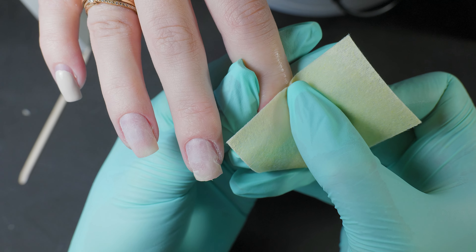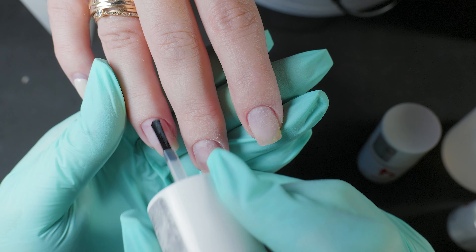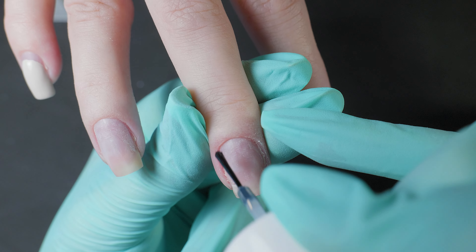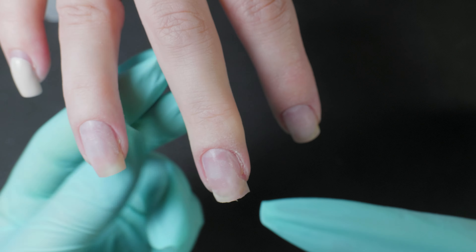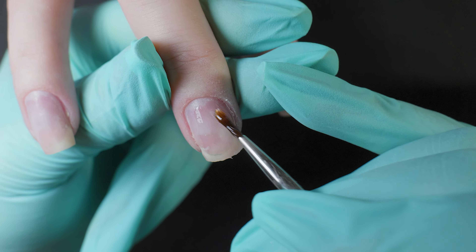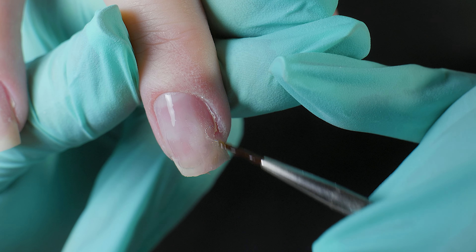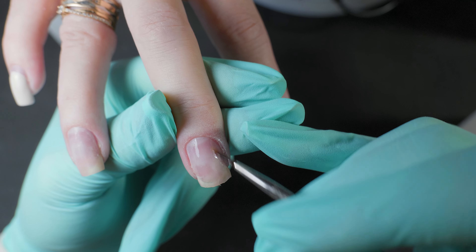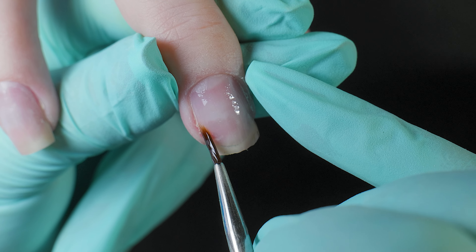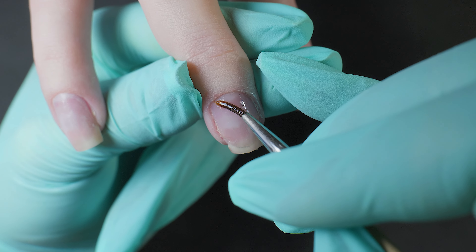Moving on to the liquids: at this stage degrease the plate well and remove the dust, as this is another key point responsible for the durability of the coating. Then apply dehydrator and ultra bond. Since we will be working with hard materials on cracked nails, the base coat should be flexible. Choose a flexible base with good adhesive properties and apply it to the nails in a thin layer to avoid chemical and thermal burns. After applying, cure in the lamp for one minute.